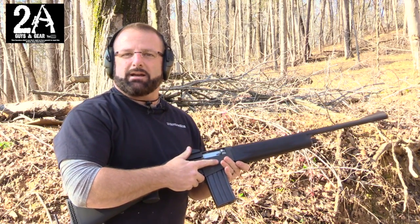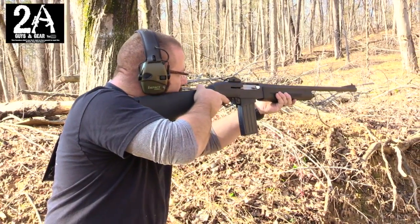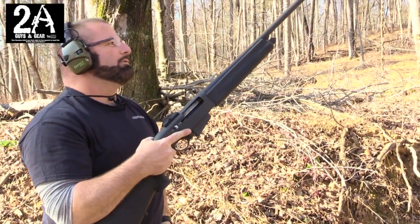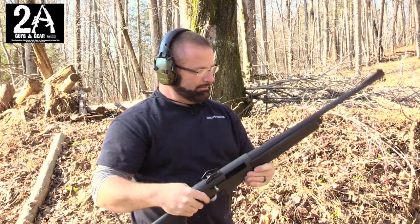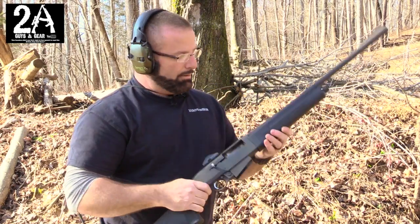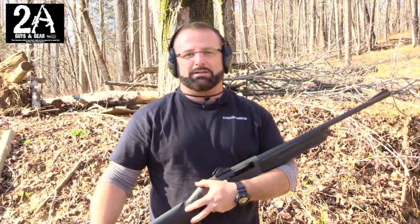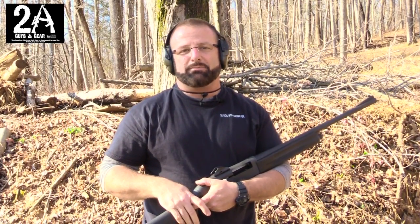I don't like the fact that it doesn't have the bolt release button on it. Also, it's stamped somewhere on the barrel: don't use steel shot. So you couldn't hunt any ducks or geese or whatever they use steel shot for. But yeah, it's a fun little gun. If you run across one at a gun show, I'd grab it if it's cheap enough — and make sure it comes with magazines because they're next to impossible to find.